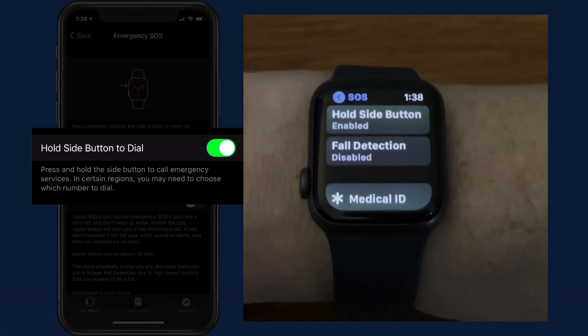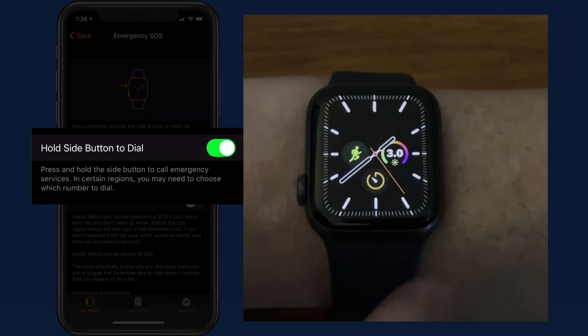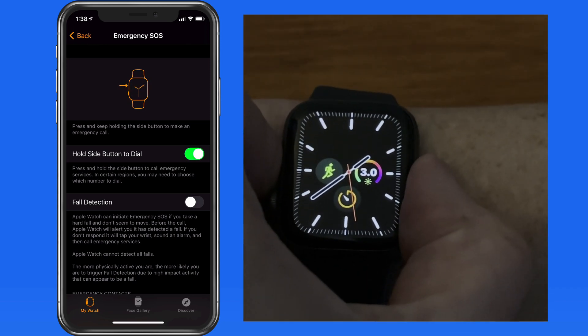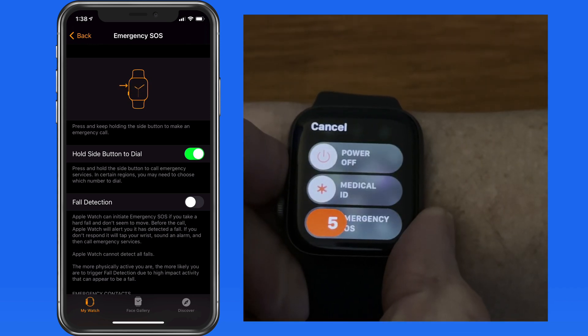With this hold side button to dial option turned on, if I then continue to hold the side button, the emergency call is going to be made automatically. A countdown is performed with alert sounds to warn me of the upcoming call that will be made.